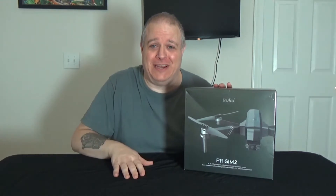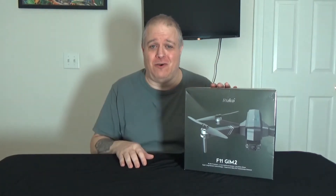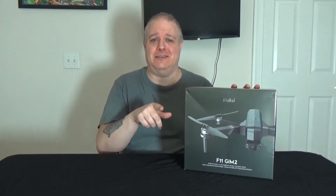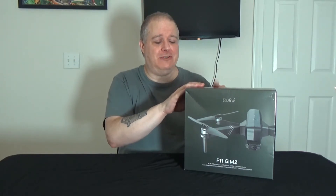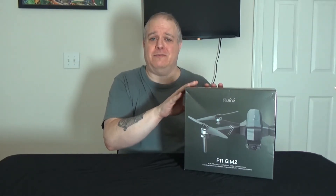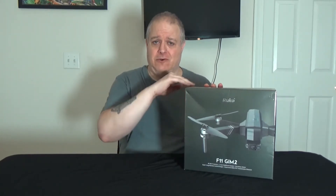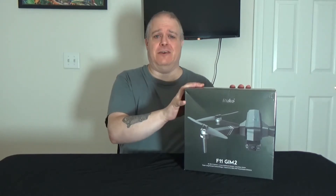Remember, this whole YouTube thing is new to me, so I've got to get used to all this. But I do appreciate you watching. If you do like this video, please be sure to like and subscribe. This thing is supposed to be a good one, so we're going to unbox it in this video, and then the very next video will be a flight review. We'll go out and actually fly it around, see what kind of video it does, make sure it flies well.